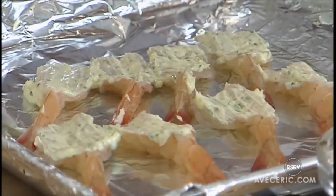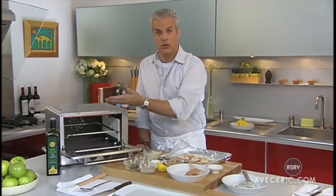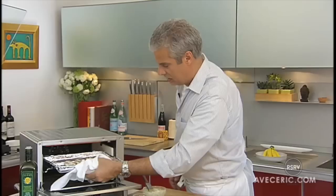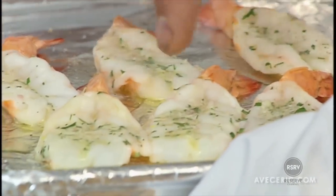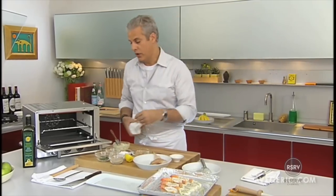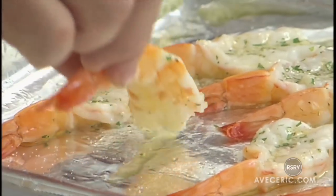The toaster oven is ready, it's about 450 degrees. Make sure that the rack is on top so the shrimps will be close to the broiler. A few minutes inside and the shrimps will be ready. They should be slightly translucent in the middle if they are cooked properly, and that will guarantee that the shrimps are moist and not overcooked and rubbery.